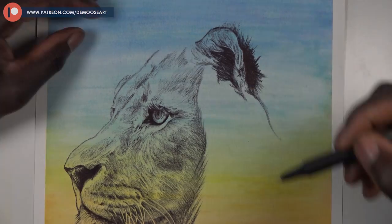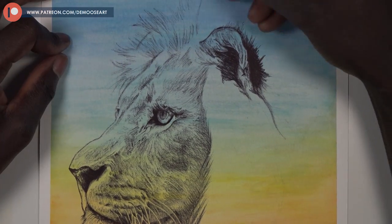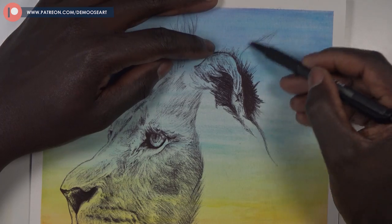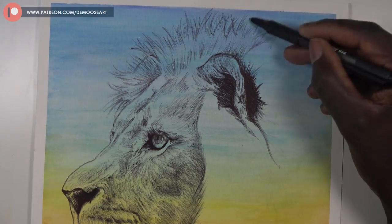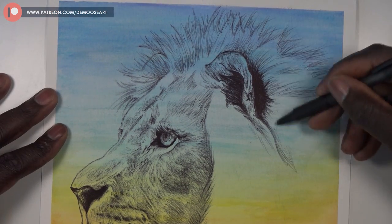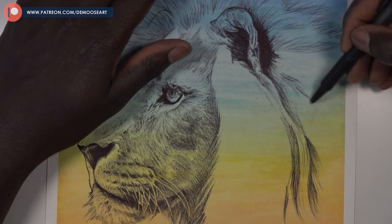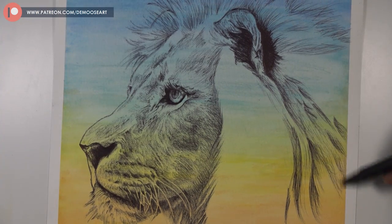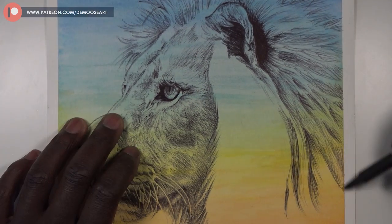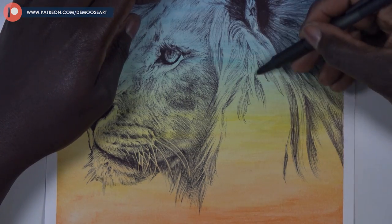With the hairs it was a lot of flicking and following the direction of the hair — no real straight lines. If you want to make it easier, rotate your paper around, because I had to keep it in one position since I was recording. If I wasn't recording I'd be turning the paper constantly for a more natural hand movement. I'm right-handed so I prefer going right to left — turning the paper makes it so much easier.